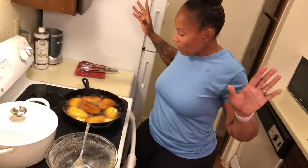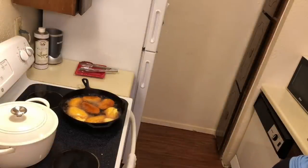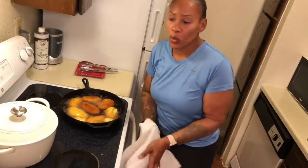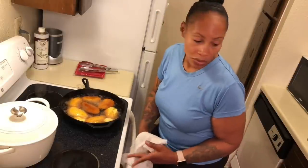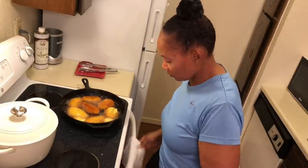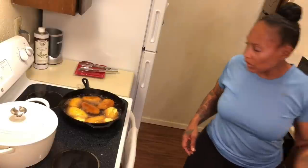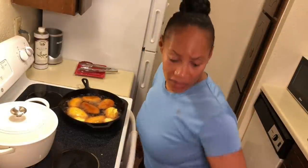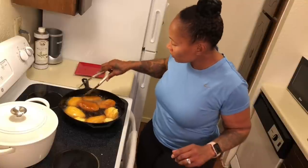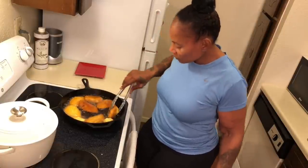Two ingredients, two ingredients for hot water cornbread. I'm sure I said it before, but that is vegetable oil we're using today. I don't know if y'all can hear what I'm listening to, but it is an old episode of the Housewives of Atlanta — these women arguing and fighting.